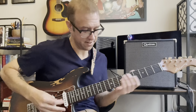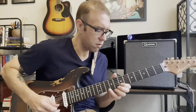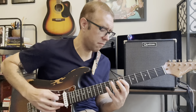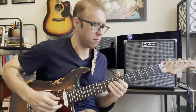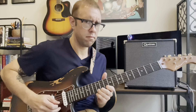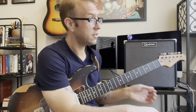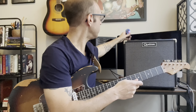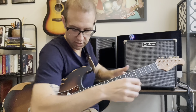Tweed sounds really good with the Strat. Great, classic Fender sound there — just that nice glassy Strat Fender tone that you'd love. I thought it sounded great. Let's try it on the blonde channel and see what we've got.